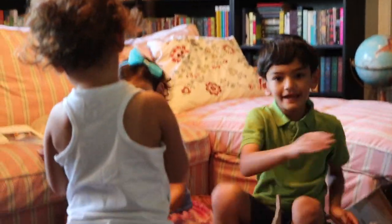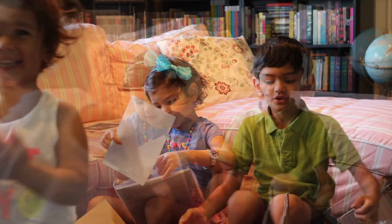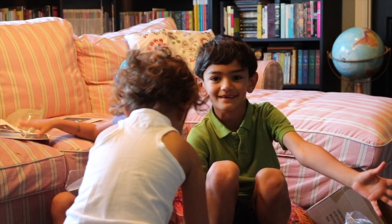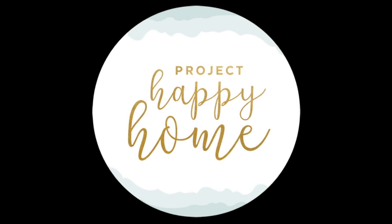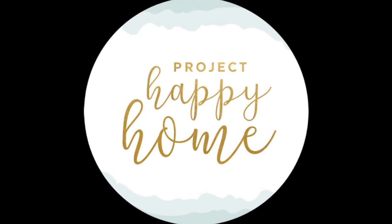Bye! Have a good day. Don't forget to subscribe at the bottom of the video. Bye!